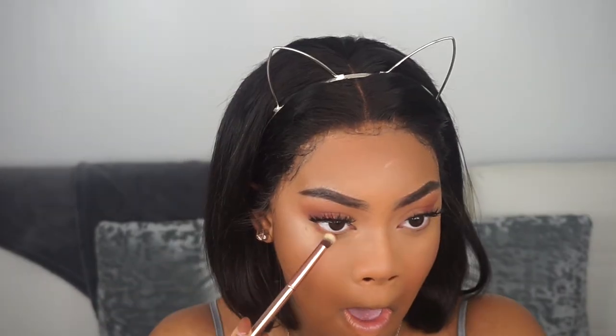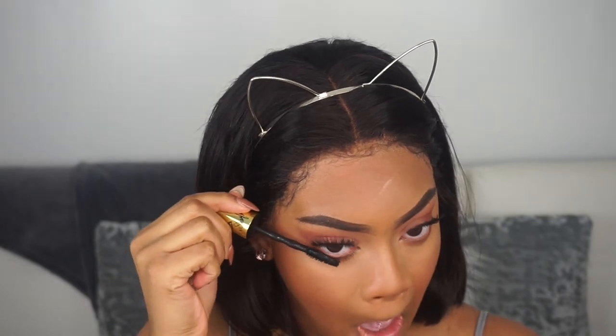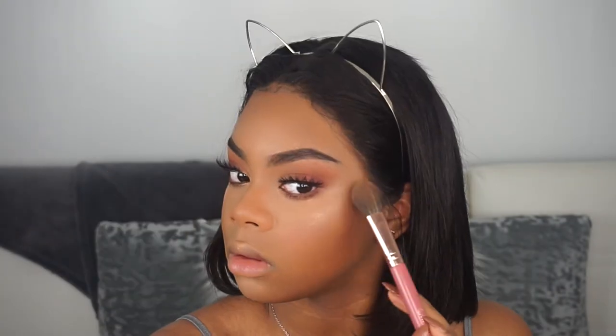For blush, I'm going in with the Morphe blush — just a very pinky mauve shade — applying it to the apples of my cheeks. Going back to the eyes, I'm applying an orange-pinkish shade under my waterline and some mascara. I didn't apply any eyeliner today because I felt the look was pretty good on its own and I didn't want to do too much.